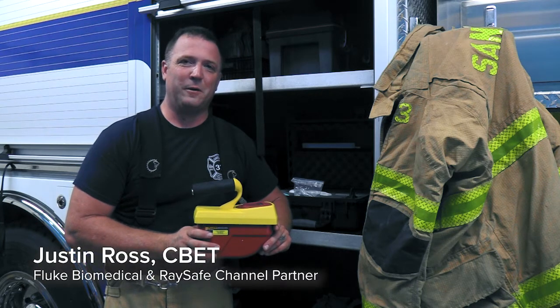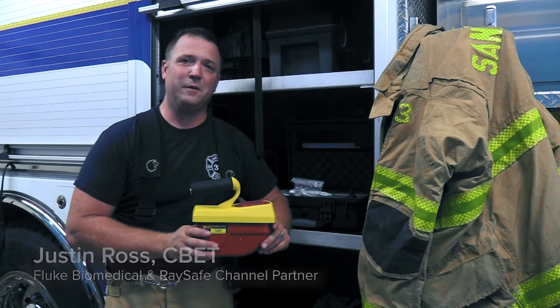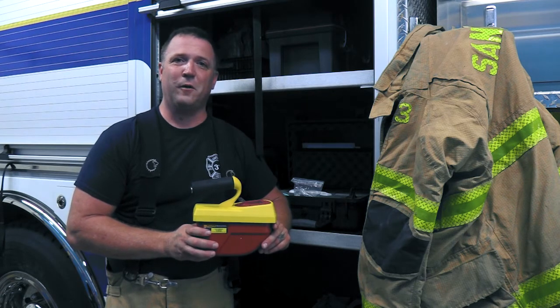Hello, I'm Justin Ross with Fluke Biomedical and RaySafe. You might recognize me from some of our demo videos and how-to videos. What you might not know is I'm also a volunteer firefighter and emergency first responder.